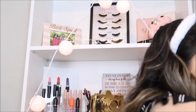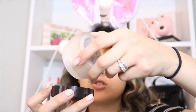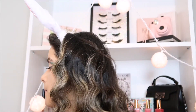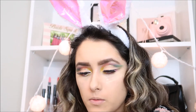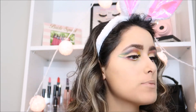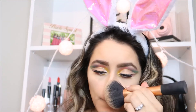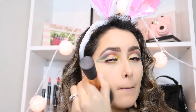Now I'm going to go in with my setting powder — I'm going to be using the L.A. Girl one. This is so freaking good, you guys. I usually just put it under my eyes. I usually don't bake that much because I feel like it creases more underneath your eyes, so I prefer not to do that. Next I'm going in with my MAC powder — it's called Medium Plus — I'm almost done with it, but I love it. I'm going to put this all over my face.